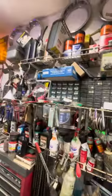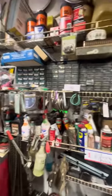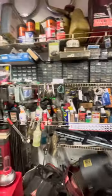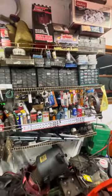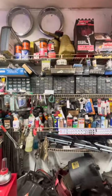Alright, just wanted to show the shop supplies - there's a lot of money right here. You wouldn't think so, but there is. I bet there's over three grand right here. Anyway, have a good one, peace.